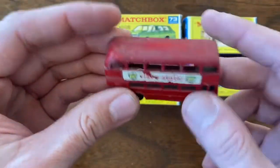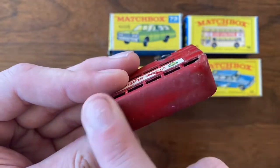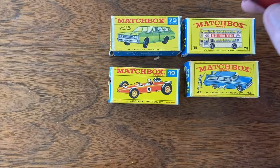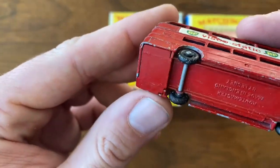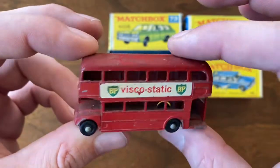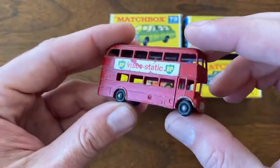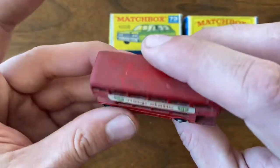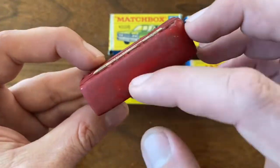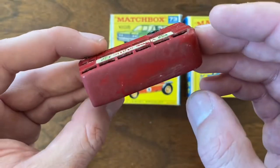Up next, I've got the only loose model that was in this grouping, and it's in rough shape. It's got a lot of play wear on the top. The decals are in place, but I think this was an earlier version of these buses — this is the BP Viscostatic Routemaster. The numbers are different too; this is a number 74, and I think this is a number five if I remember right. But this one wasn't part of the main collection — this was thrown into the box and I'm very grateful to have it. So it's a nice little freebie that was included with the rest. We'll have to see how it cleans up, because there's definitely something stuck on the roof here.